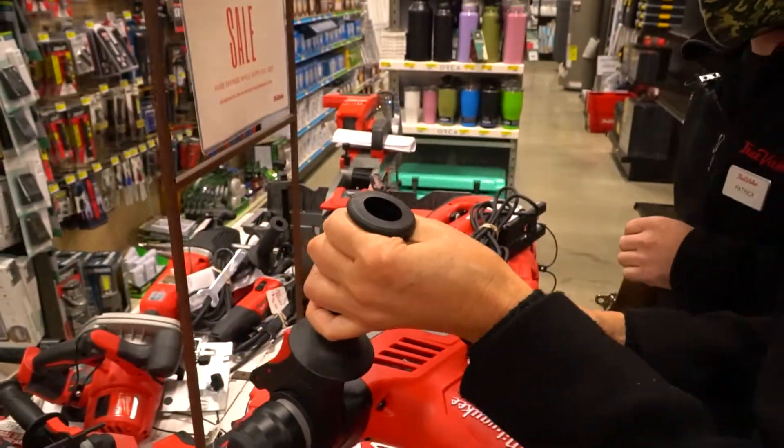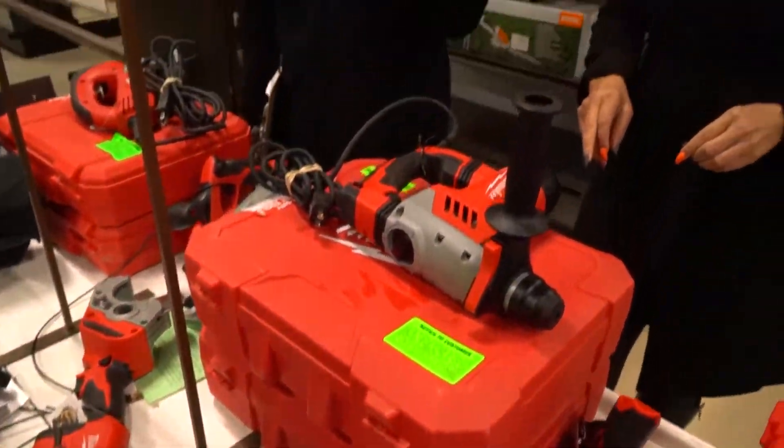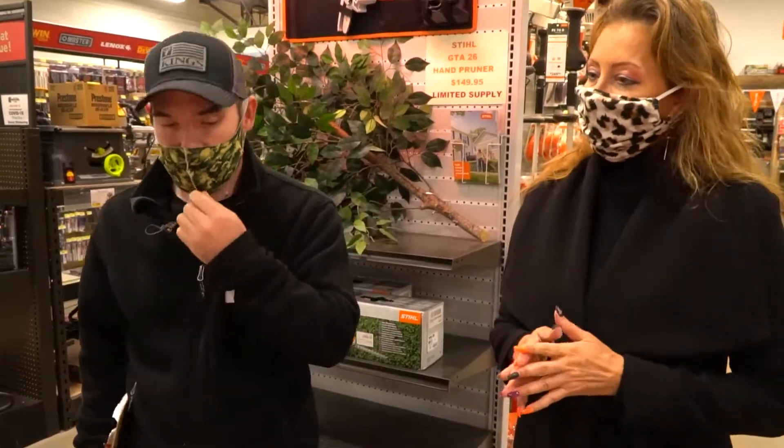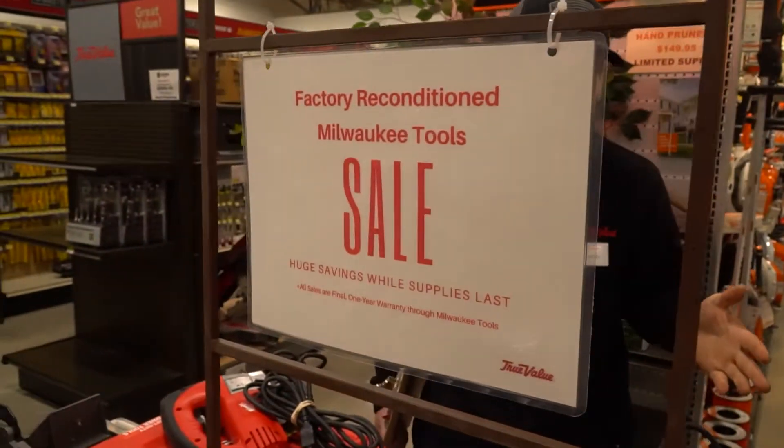Right in time for Christmas. We've got individual tools and then we have kits. It's all up to 50% off. Really good prices on this stuff — it flies fast, I see. Exactly. Once this is gone, it's gone.